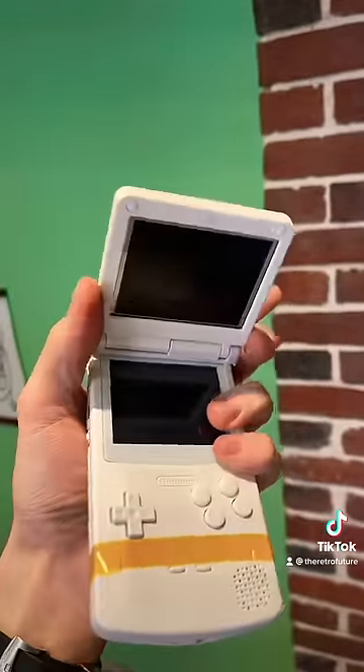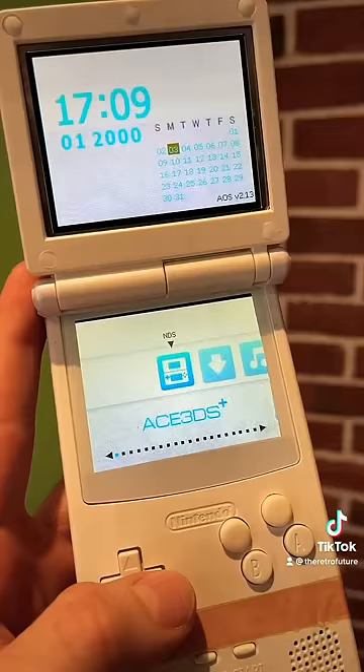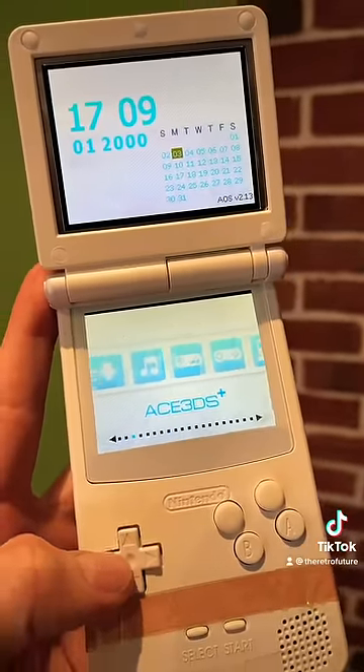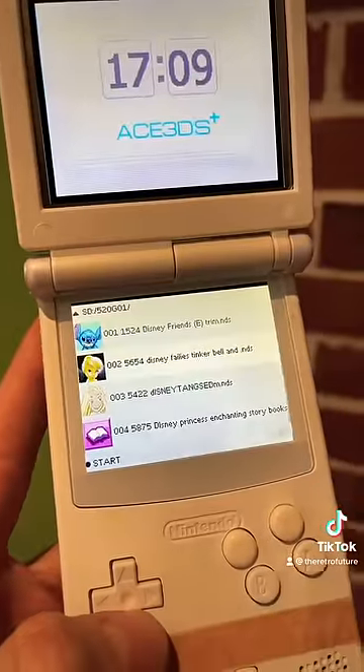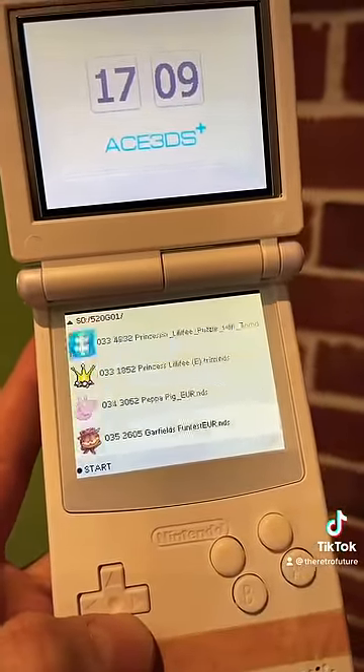This thing is cool. Ignore the sellotape by the way — I had to fix it because it arrived broken and the whole thing's glued together because there's a DS inside it. It's loaded with an Ace 3DS, which is basically a ROM cartridge that allows you to play lots of different ROMs. It's quite cool — you can load more in the back using the SD card.